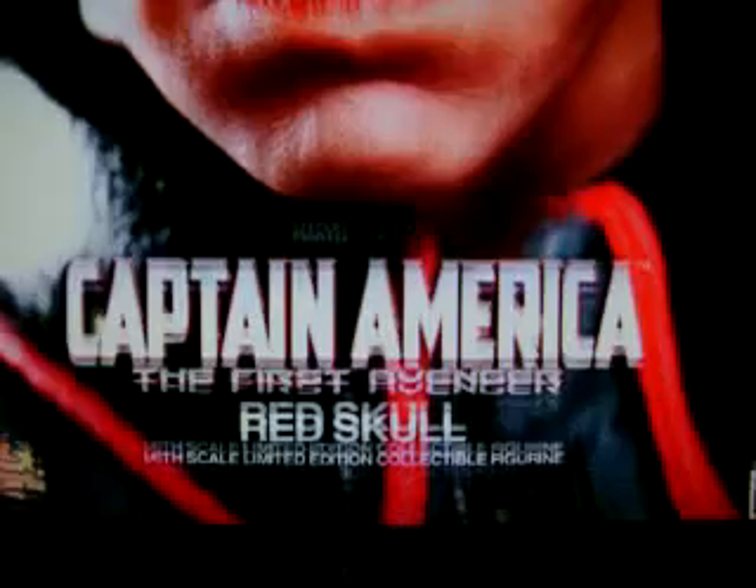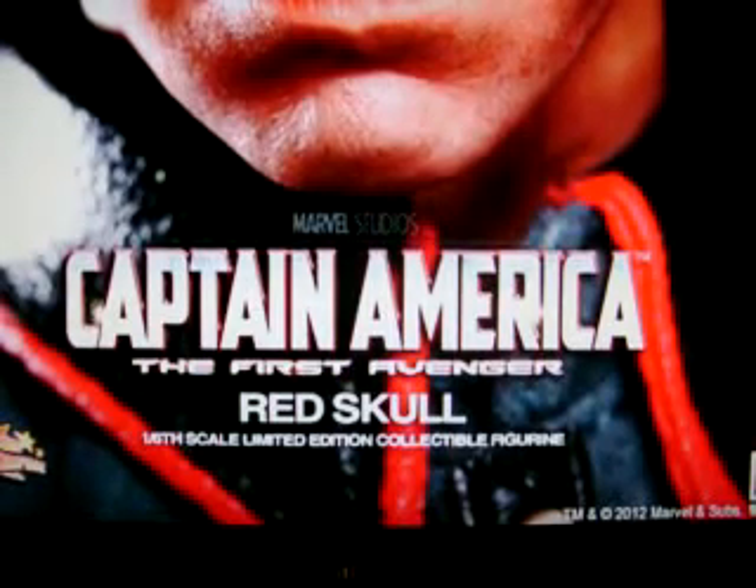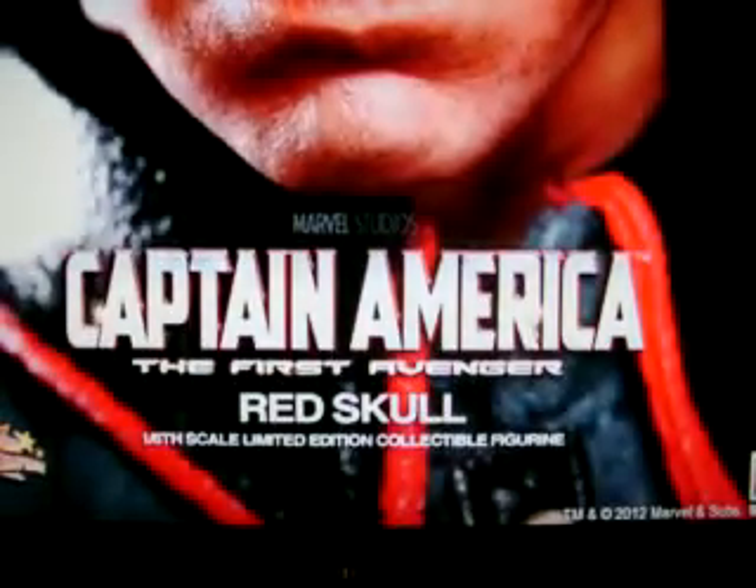I knew Hot Toys was gonna do something for this month. So what they're preparing — probably releases in May, June, July, I don't know — because they take their time to produce high quality figures. Yeah, it looks amazing. I'm gonna make another video showing off pictures of this Red Skull Hot Toys figure. It looks amazing, I can't wait to buy it.